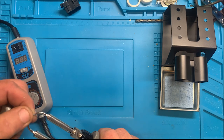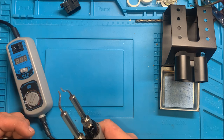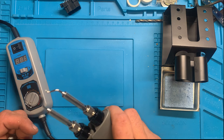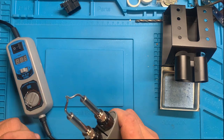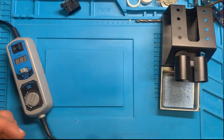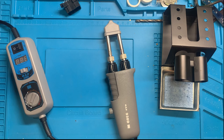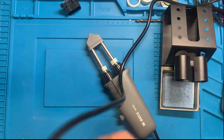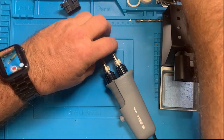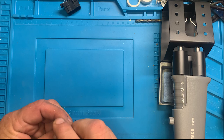A lot of people will take these and bend them down — they say they're better bent down. I've had people say that the tips miss each other. Just closing them, they meet. I can make them miss if I try. Without reading the instructions, as per normal when it comes to me — let's take that off. I'm sure that's heat resistant, but I'm not going to find out.